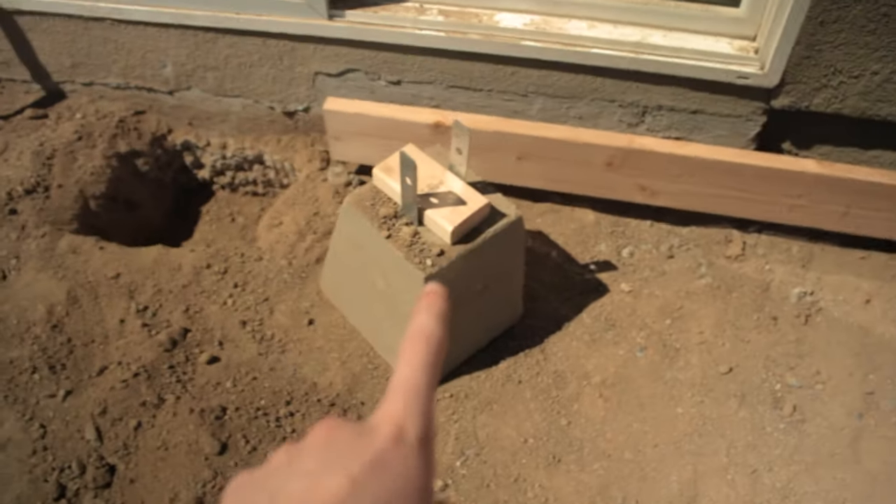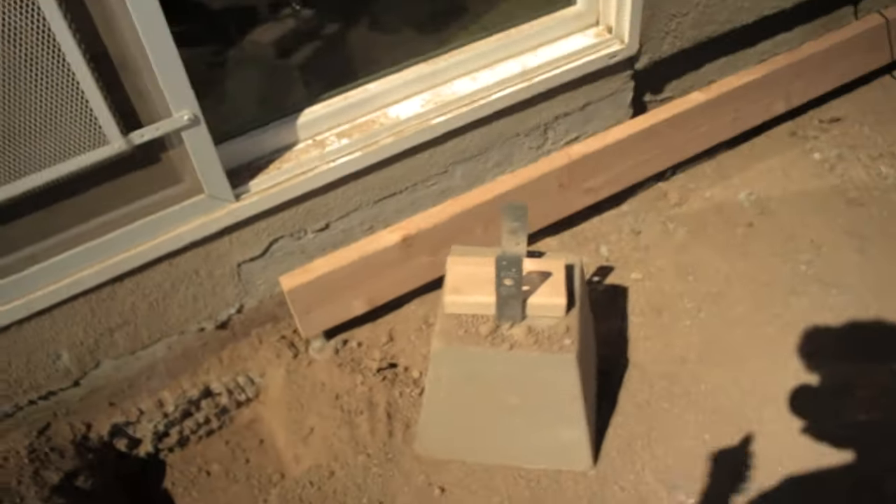Ed had to dig this block out that was in that hole right there because when you run this board along it, it was off level just a little bit, so we had to take it out and go a little bit deeper with it.